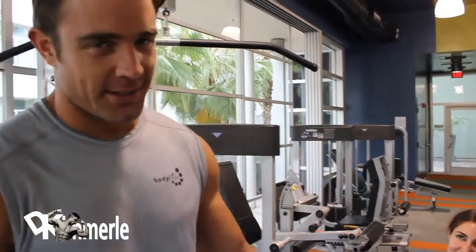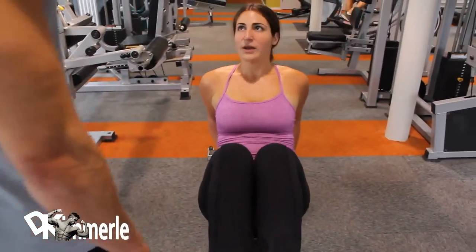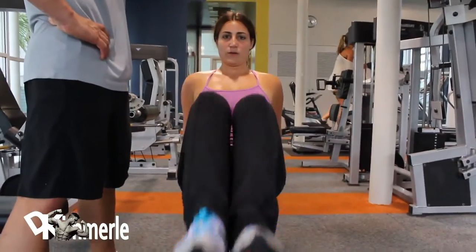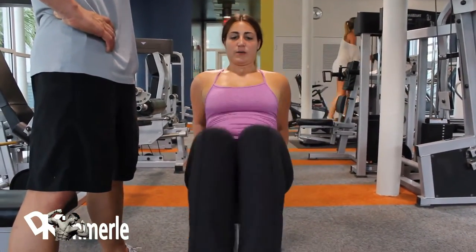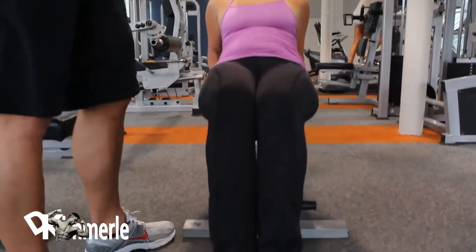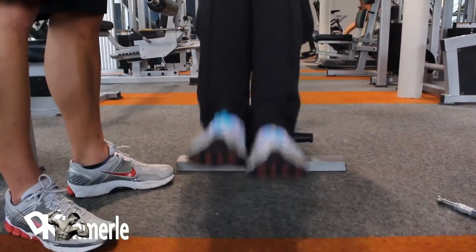Now we're doing roaming chairs. Let's see it. How many? 25. A slight tap of the heels, not toes. Graceful? Graceful.